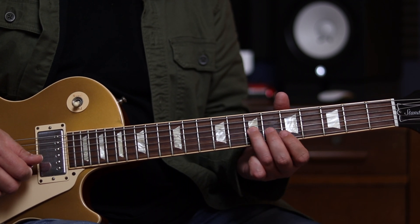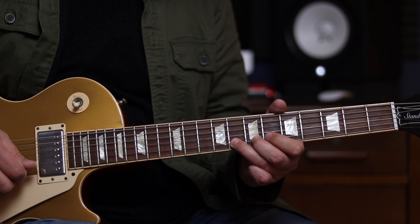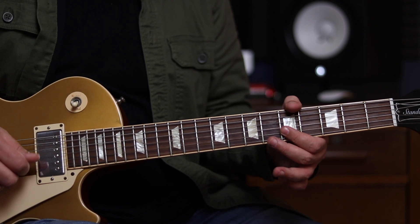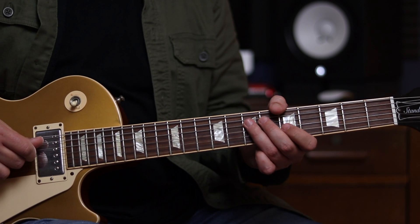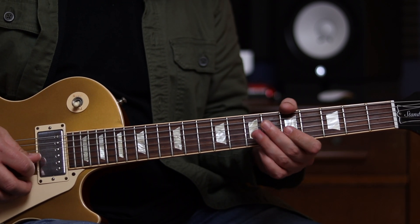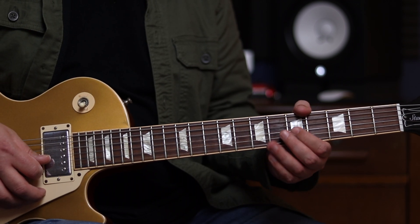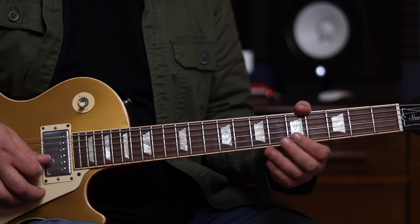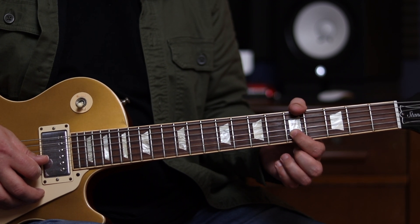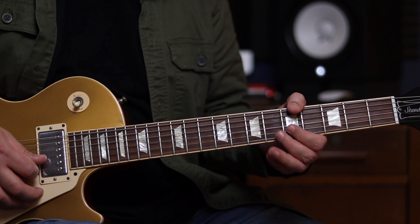Then we're going to do the 5th fret B string to the 7th fret of the G string, with the same timing. And then we're going to play 5 and 5 on the B to the G, and then 7 and 7 on the D and the A. We're actually going to do a roll from the B to the G string there — it's important that we keep these two notes separate; we don't want them to bleed into each other. So we're going to start with a slightly flatter position with that finger than normal, and then with a roll of the wrist and hand you roll the finger onto its tip.